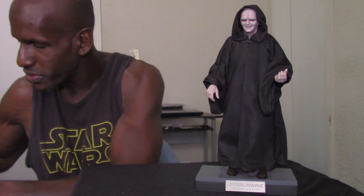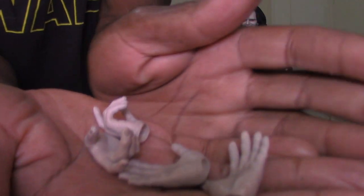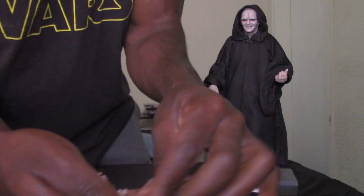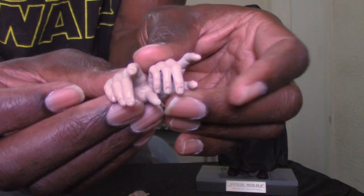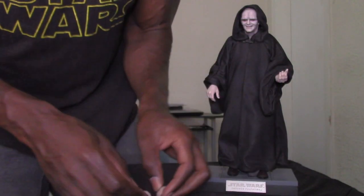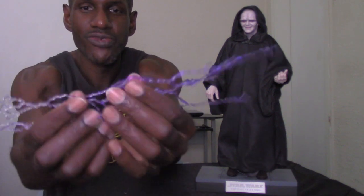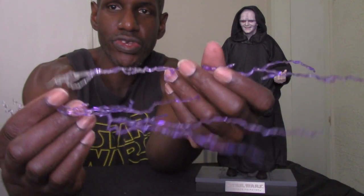Emperor Palpatine also comes with four hands — a left and right open palm hand, and then two hands that are more like gesture or force-pose hands with curved fingers, like he's speaking and pointing — as if saying 'If you will not be turned, you will be destroyed.' Next, the really awesome accessory is the two force lightning pieces. I'm glad they included these because he does shoot force lightning in the film.